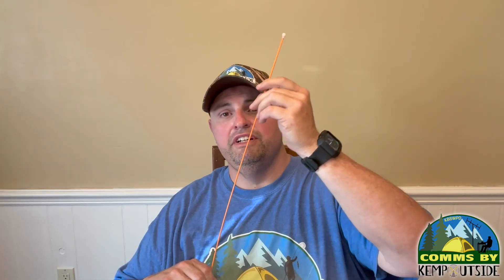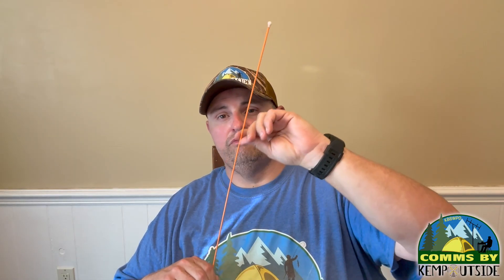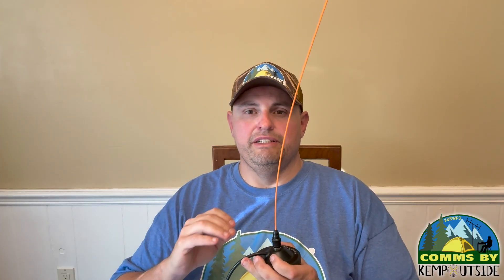In our next video we're going to be reviewing a bigger Signal Stuff antenna — the half-wave Signal Stick on an NMO mount. One unique feature of the Signal Stick: you cannot use it in super cold weather. Below 14°F, the Nitinol metal it's made from loses its firmness and starts to droop. Normally you can bend it and it springs right back into shape, but not in extremely cold temperatures.